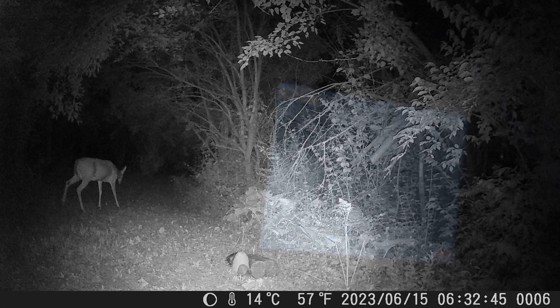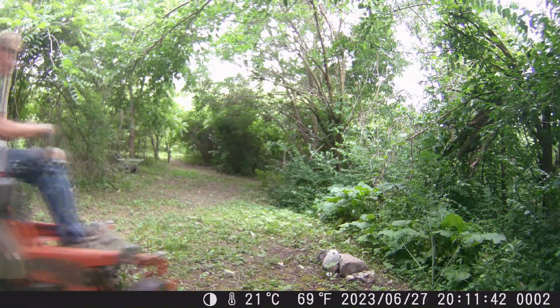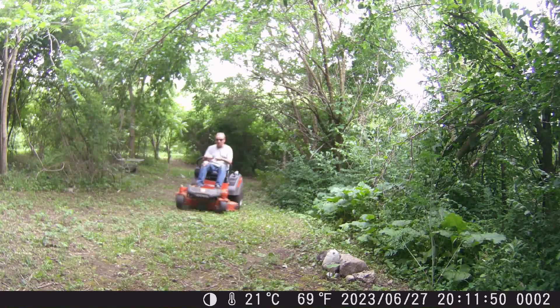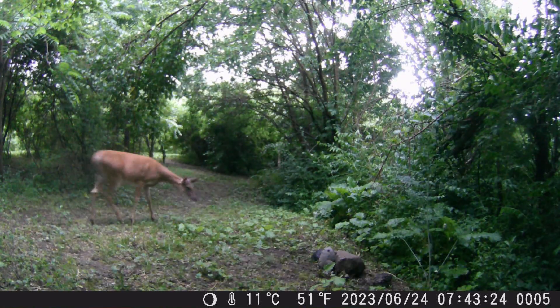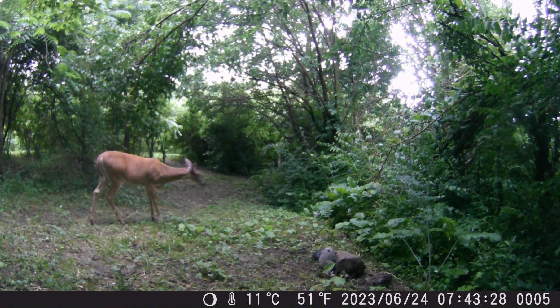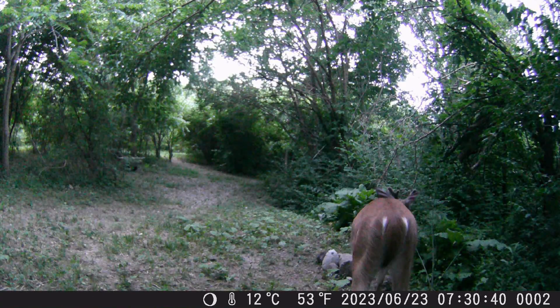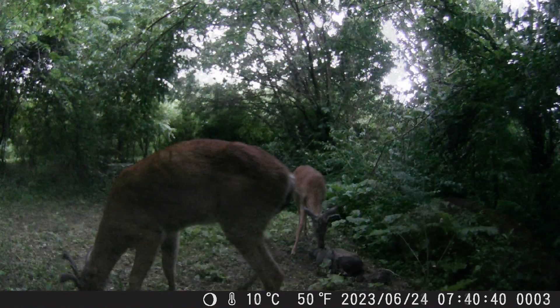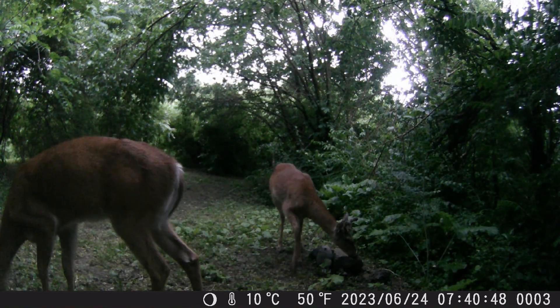Now that I know for sure that we have some woodland critters exploring, I switched it over to video mode and set it out to see what we can get. First we got some lovely clips of us tidying up the trail. Then without wasting any time we captured our first deer — a young little deer just exploring around and enjoying the sights. Then a little later a young buck comes walking down the trail exploring. He sniffed around for a bit and ate some berries. Then another buck joins in on the fun and they ate their fill of berries and went on their way.